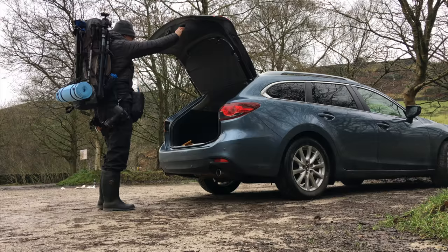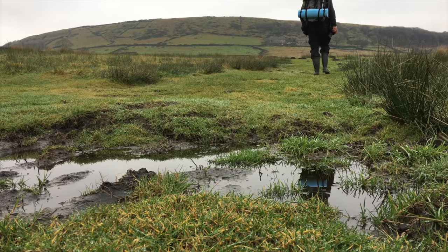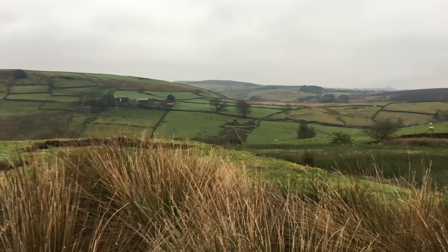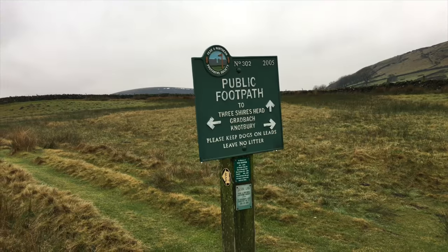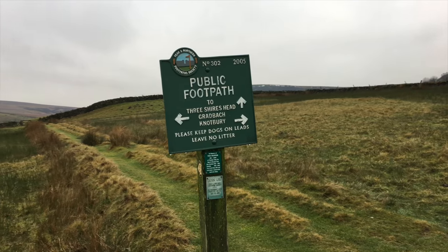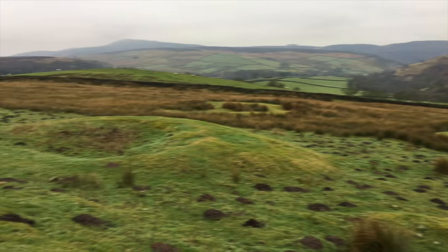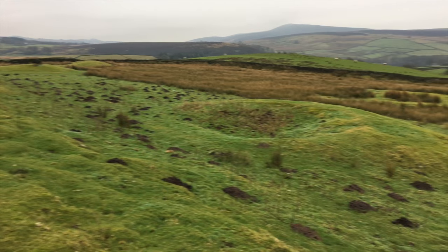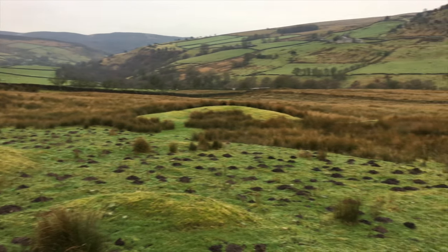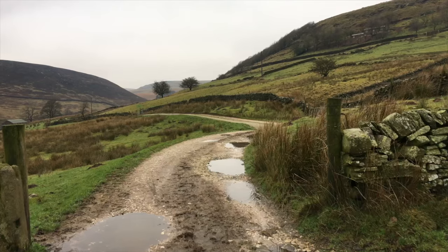I have been promising myself this trip to the waterfalls up in the Peak District. There are some nice narrow gates here. There's been some pretty serious mole activity, and lying water around.